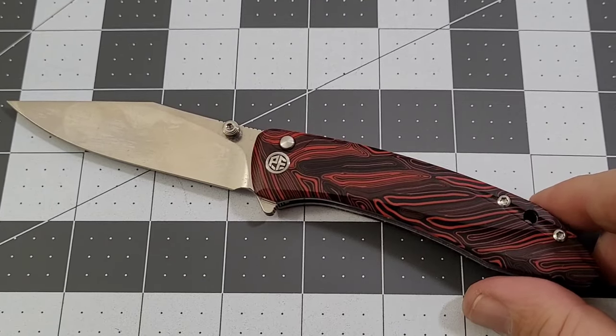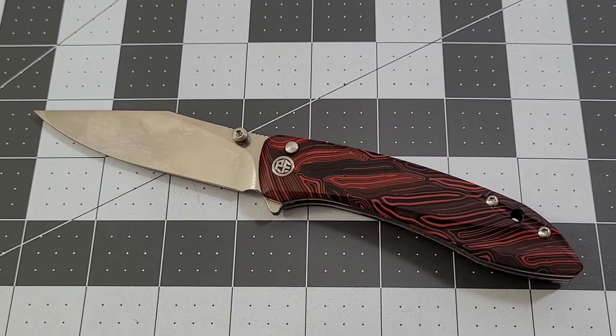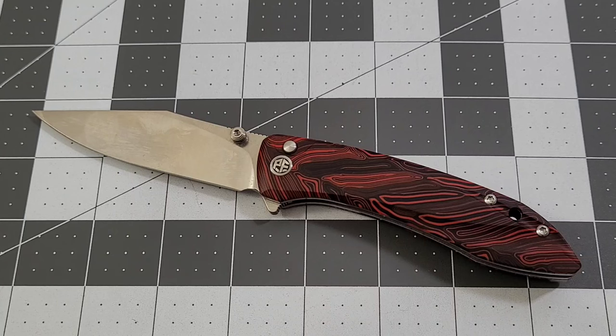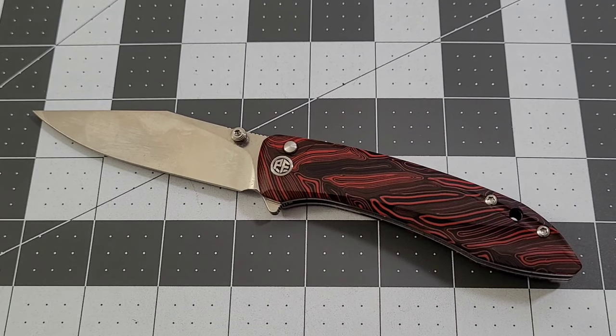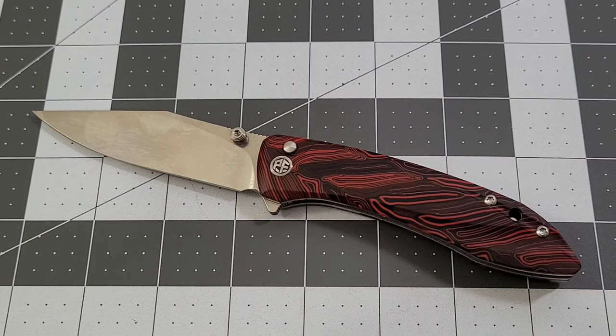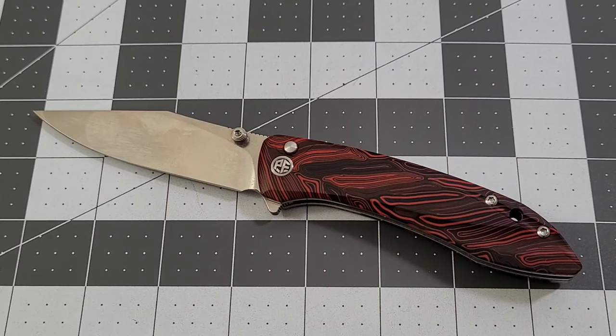Pretty darn good knife. Have to thank Petrified Fish for sending it out — they've been very nice and generous sending knives to check out, always appreciate that. We'll probably see this one in a giveaway at some point. Let me know what you think down in the comments. Like, subscribe, leave me a comment — I love talking to you. Until next time, later!